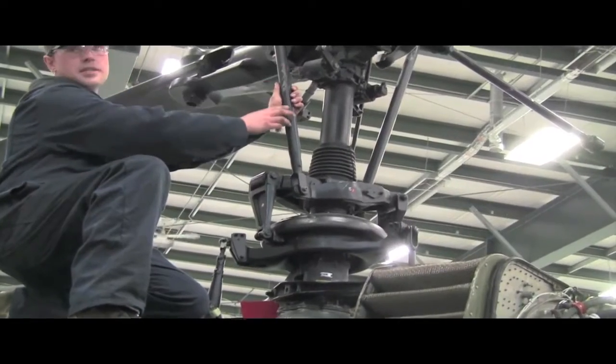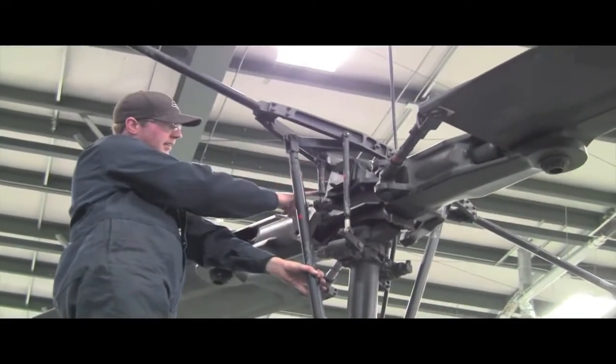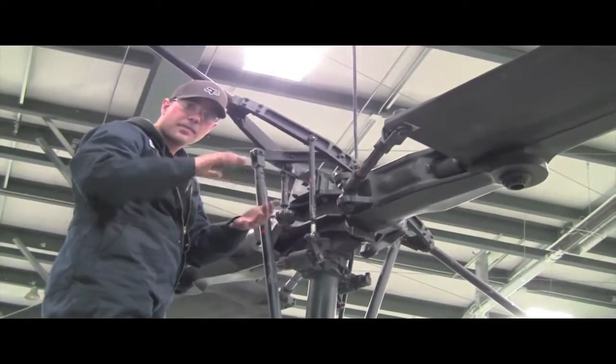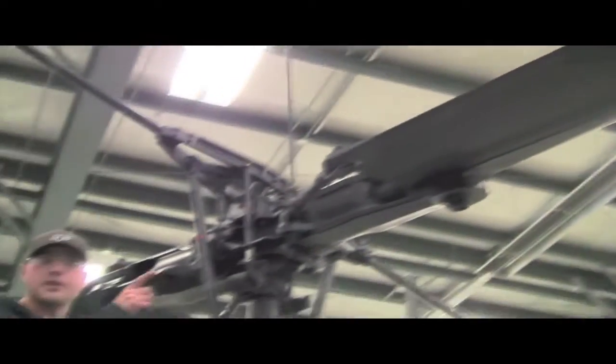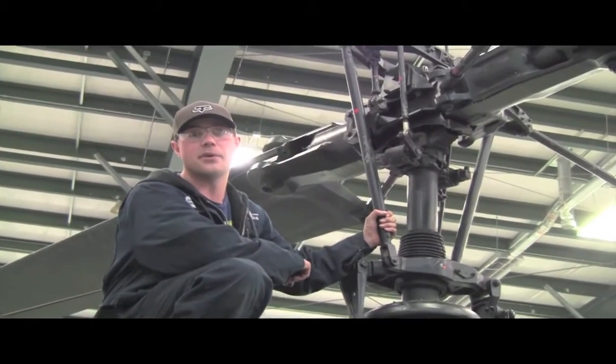They're transmitted through this push bar up to your fly bar, down across these pitch horns, and that controls the angle of your blades which makes your helicopter move up or down. The tip of the blades are near the speed of sound, which is close to 500 miles per hour. The back tail rotor turns three times to every one rotation of the main rotor blade.